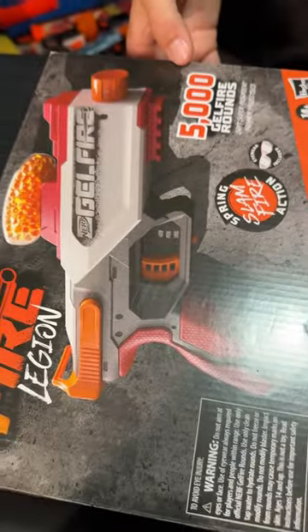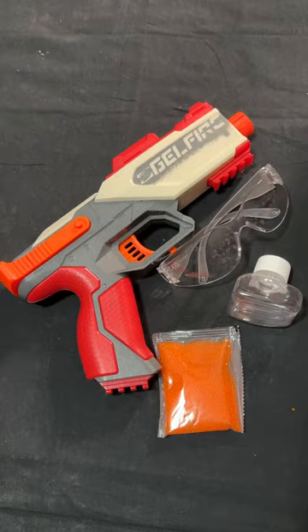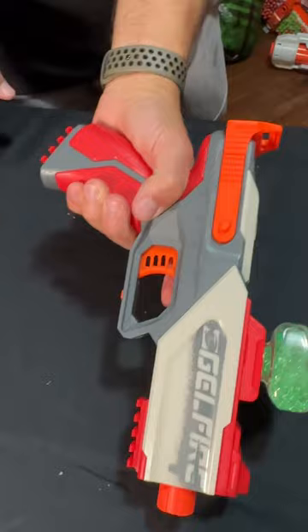Jelfire Legion by NERV, 5,000 Jell-X 130 round hopper. And there is the blaster, dudes. This thing does not require batteries, okay?